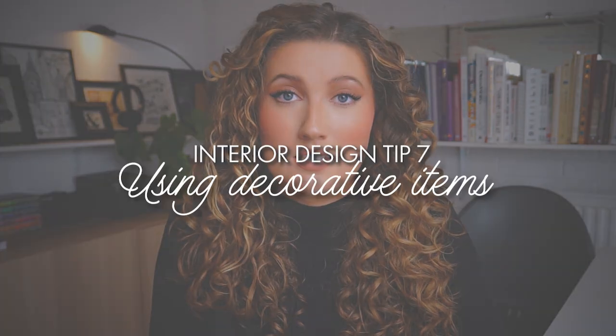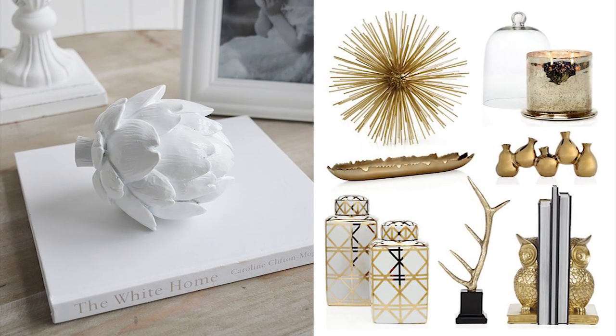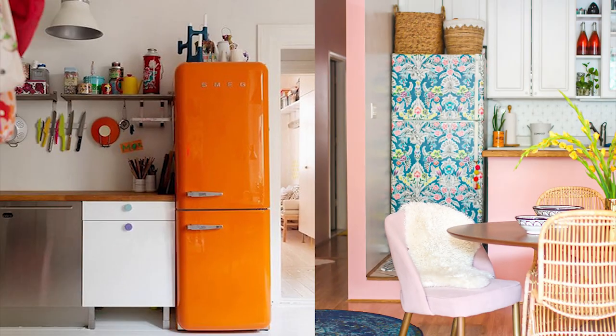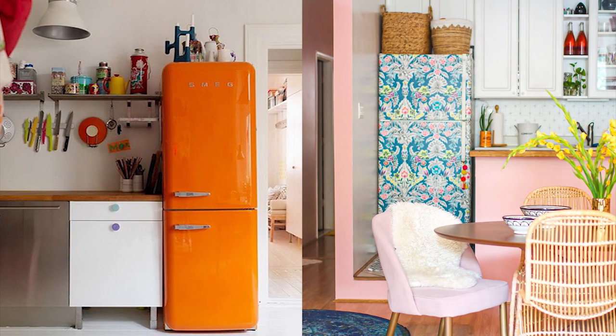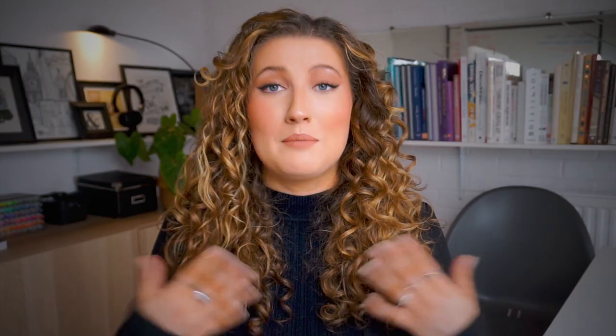Another thing you can draw the eye towards are decorative pieces. Home decor items that have ornate or extravagant details will make sure to distract the eye from the other things you don't particularly love within the space. Kitchens can be really interesting sometimes in rental properties, and one thing you can do to fix that is by putting in a funky fridge. Bold and colourful fridges or patterned ones create intrigue and add some fun to what could otherwise be a boring kitchen — personally, I love these Barbie pink ones.